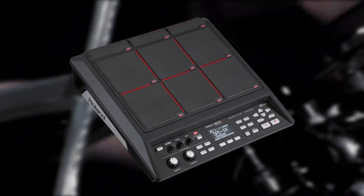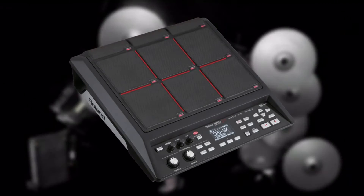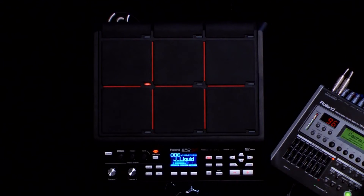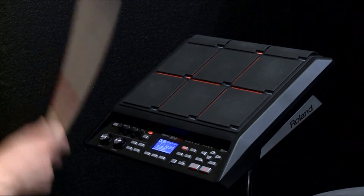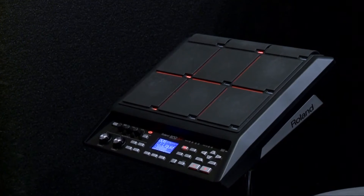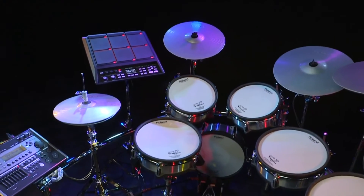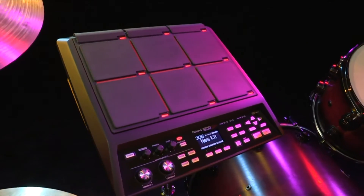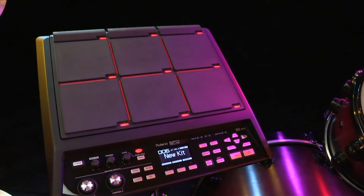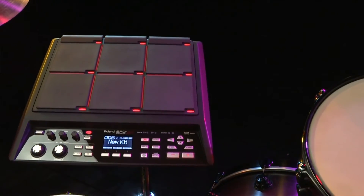The SPD-SX features 9 velocity-sensitive pads, including 3 shoulder pads. Each pad has an accompanying LED that illuminates when the pad is struck. The LEDs change illumination strength depending on the level of the audio being triggered, and can also be set to stay on continuously for even more visibility. High-contrast red divider lines help you see the pad zones clearly on stage or in dimly lit playing situations.